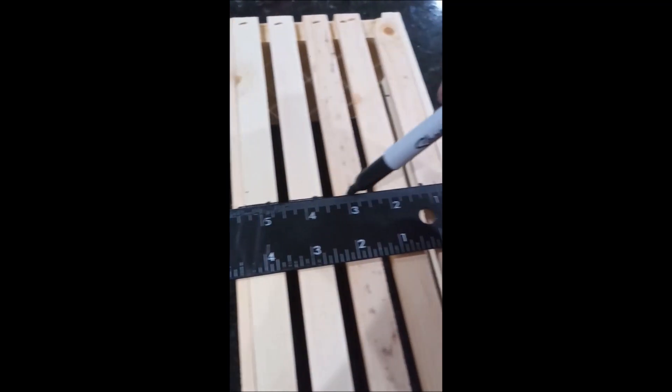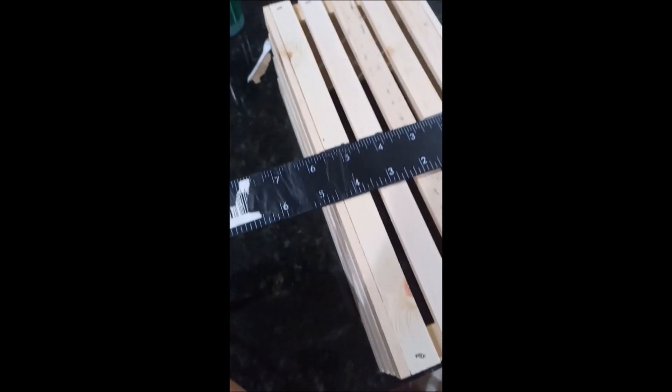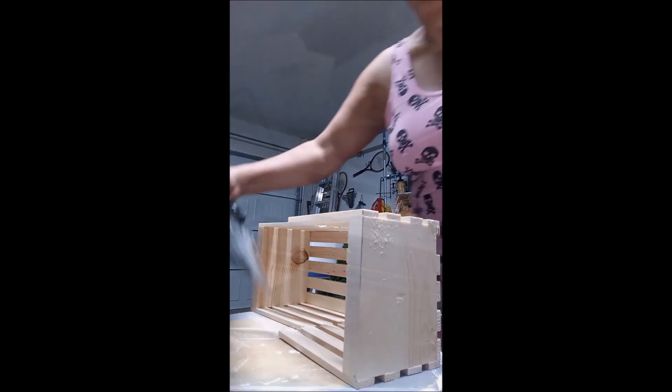We begin by taking one of the crates and cutting it in half. You measure exactly in the center and cut on the dotted line. Be very careful because the wood is thin and it can break.